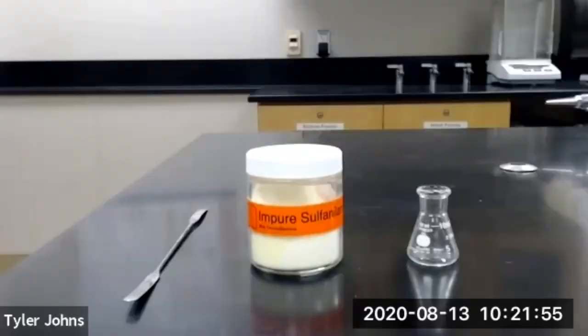In part A of this experiment, we will be performing a semi-microscale crystallization of impure sulfanilamide using an Erlenmeyer flask and a Hirsch funnel.